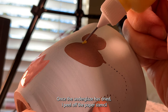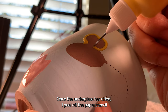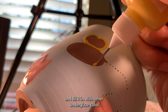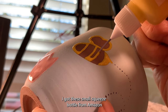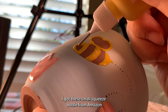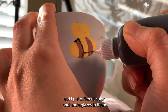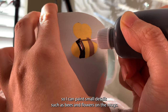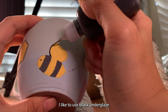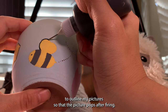Once the underglaze is dried, I peel off the paper stencil and fill it in with other underglaze colors. I got these small squeeze bottles from Amazon and I put different color underglaze in them so I can paint small details such as bees and flowers on the mugs.